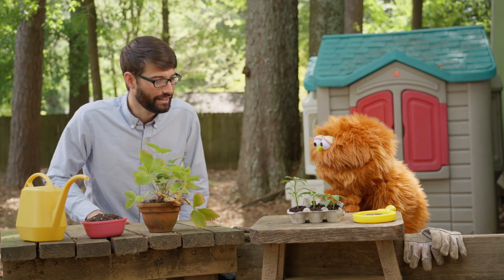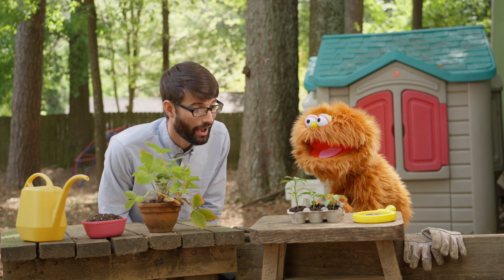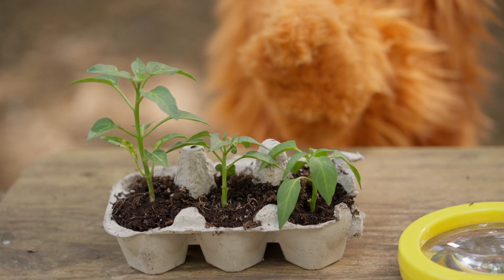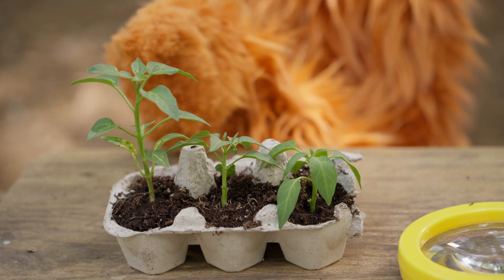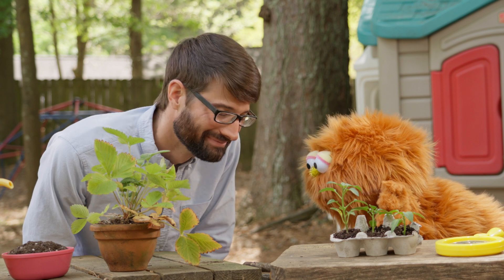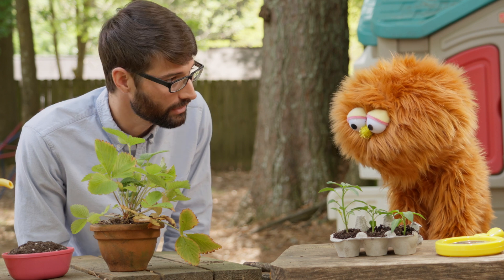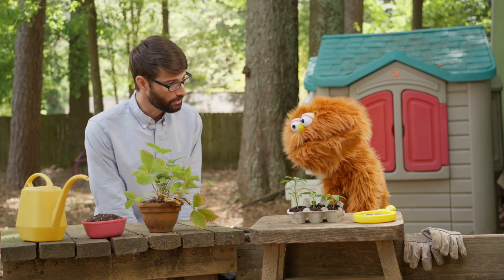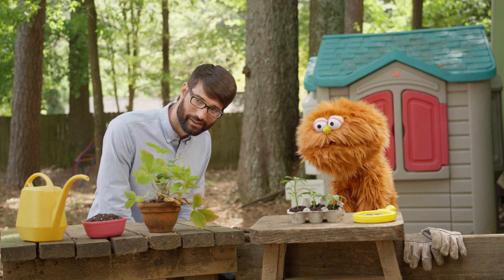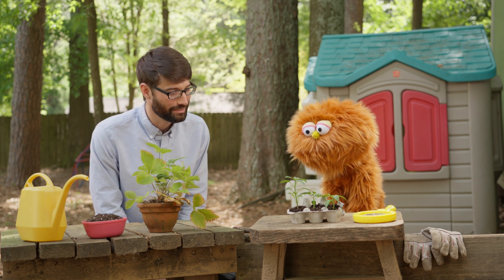Hi, Garbanzo. It's been a few days. How are your seeds doing? Oh, Mr. Michael, they grew into sproutlings! Aren't they so cute? This is Teensy, Weensy, and Ralph. Ralph is not very good at sharing the sunlight, but we're working on it. Nice to meet you. Well, these sproutlings look like they've outgrown their containers. We can plant them in the ground so that they can keep growing bigger. Over there is a warm sunny spot where they can all share the sunlight, Ralph. Great idea. Let's go plant your sproutlings.